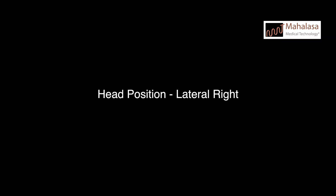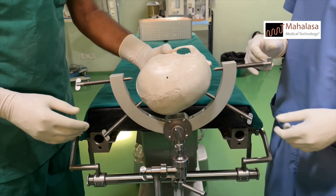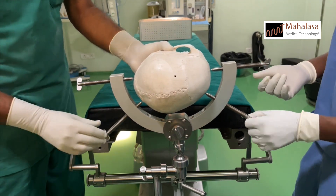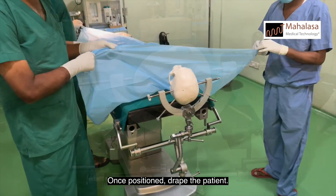Lateral right position. Once positioned, drape the patient.